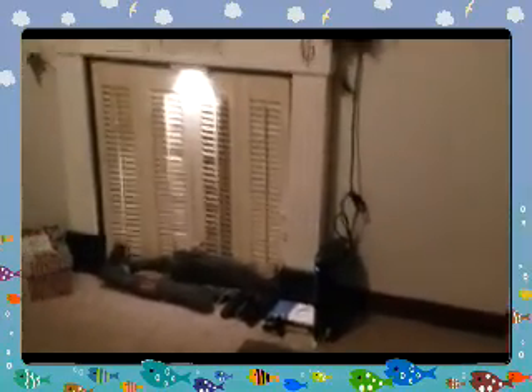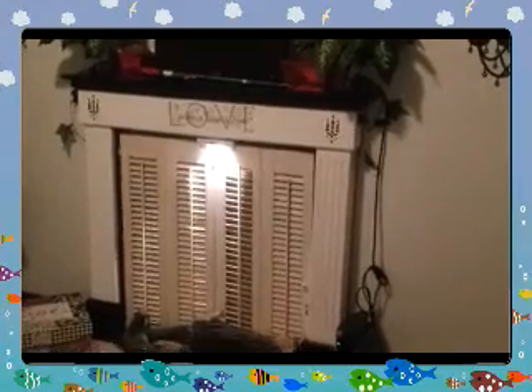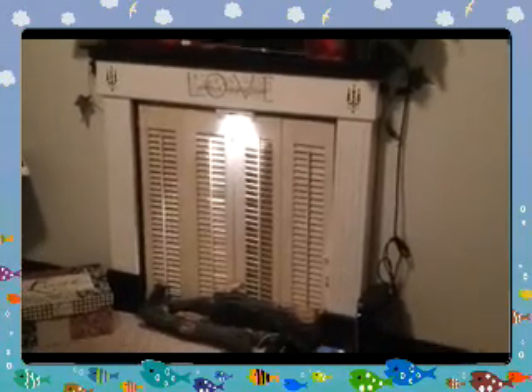Hey guys, I wanted to show you the room that I've got. This is the mantel that we put up. I haven't put a fireplace in there yet, but I'm going to put a little light underneath there. So when we get a picture of a fireplace or something, we have the light on top of it.